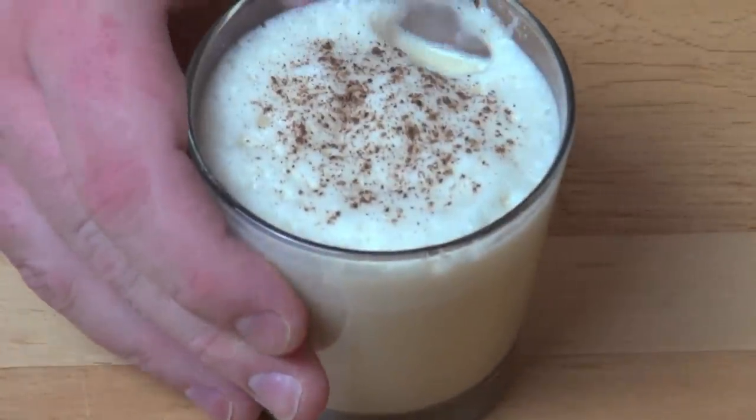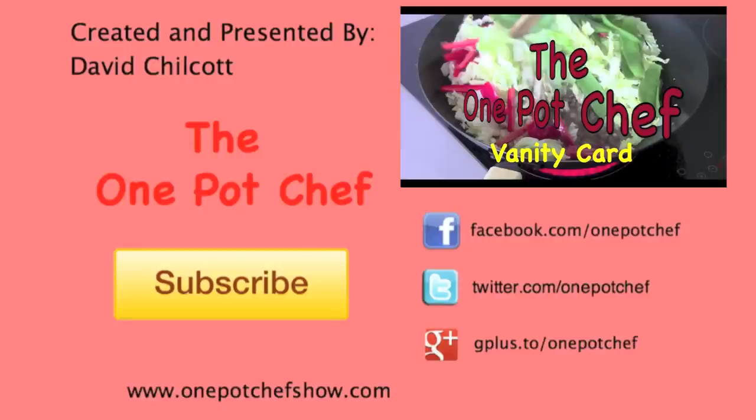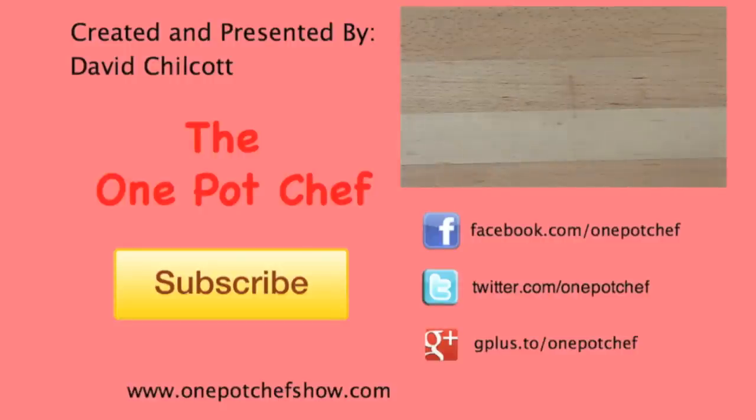Mmm, yum! Oh wow, it's rich and it's thick and it's creamy, and the brandy doesn't hurt either. It's got that lovely kick from the spices — the nutmeg and the cinnamon. Absolutely gorgeous, this is Christmas for me. I hope you enjoyed this recipe — check out my other videos at onepotchefshow.com and until next time, see you later!